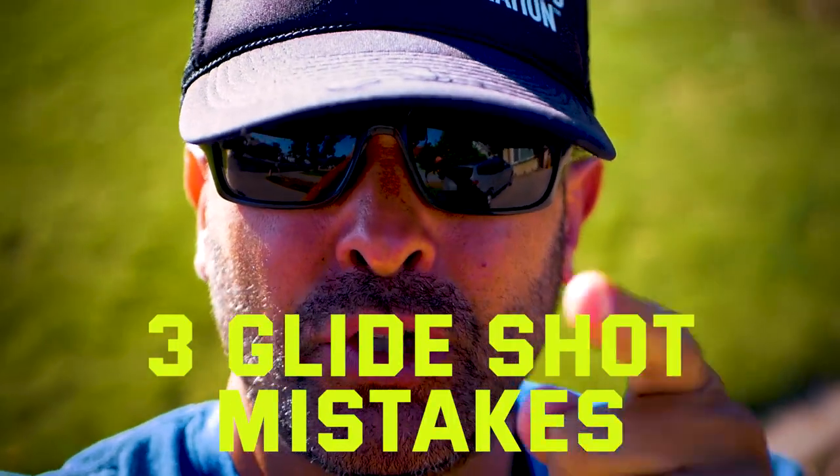What are three things that are absolutely smashing your glide? They're super simple, super common, and we're going to talk about it in this video, so check it out.